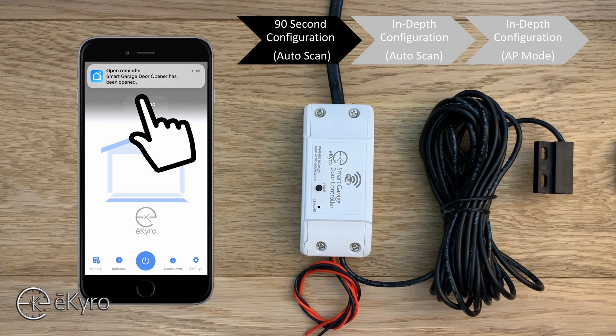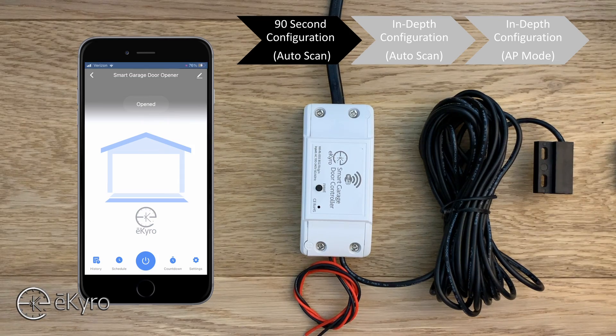Here we can test the eCyro smart garage door opener by placing the sensor next to it, which indicates the door is closed, or we can remove the sensor to simulate the door being opened. And that was the 90-second configuration of the eCyro smart garage door opener within the Smart Life application.